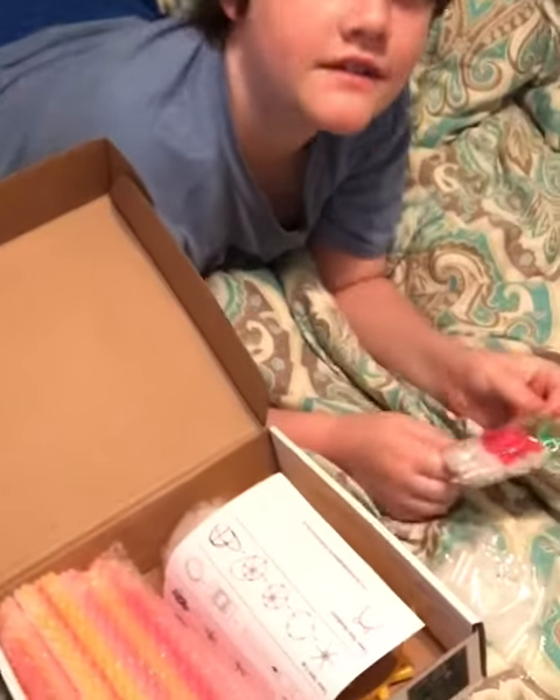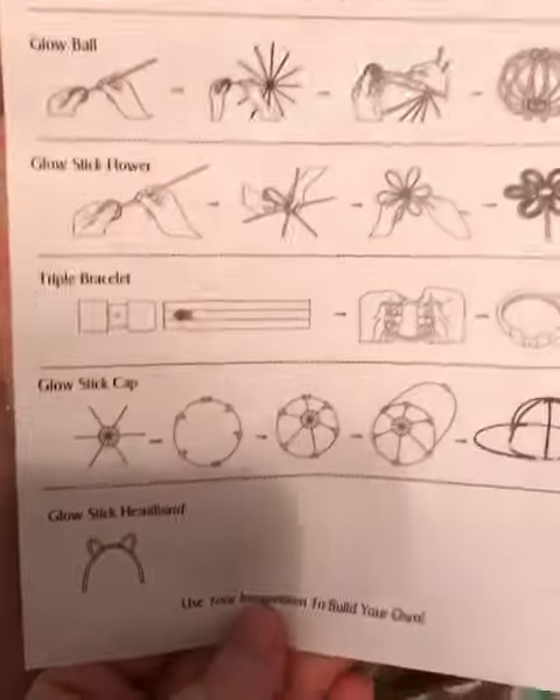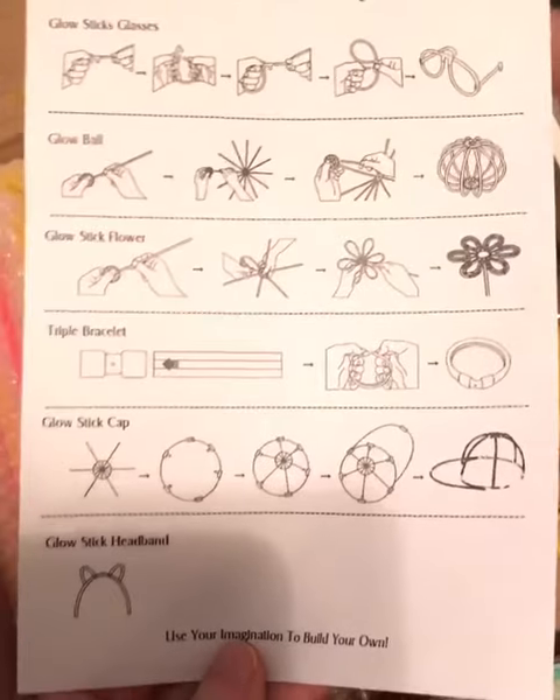He's almost 11 and he still loves glow sticks. We're going to make some stuff with this tonight and I will show you all the stuff you can do with all the connectors. It does come with a little paper to show you some ideas, and then maybe you'll get some ideas from what we made too. Look at all those glow sticks — look at one of the things he just made, isn't that cool?